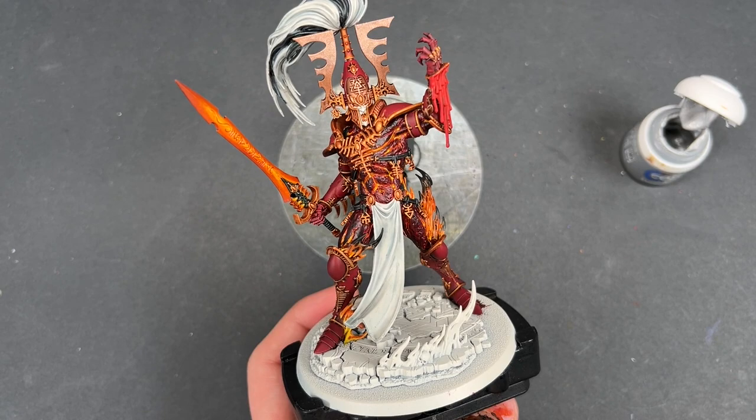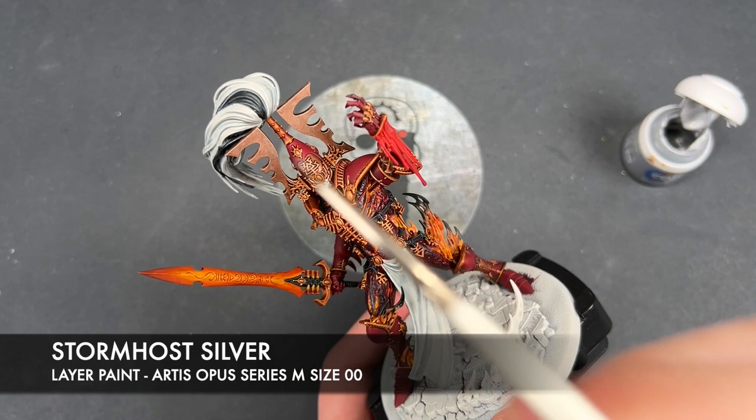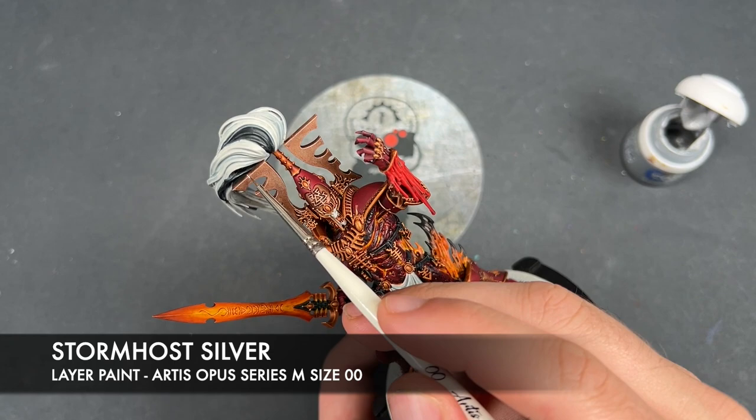With that now done, we're going to take some thinned-down Stormhost Silver and use this to highlight all of our Runelord Brass — so this includes the headdress that we've been blending on and the spikes on his armour as well.